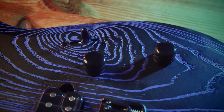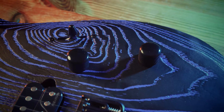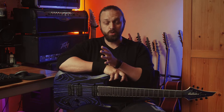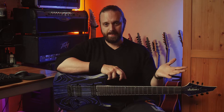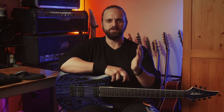In terms of controls on this guitar, we have a single volume, a single tone that's also a push-pull pot, and a five-way selector. We have a choice of two different voices on each pickup and also the option of coil splits on each pickup. So in terms of versatility, at least on paper, this thing is just massively capable in terms of the spectrum of tones it can give you.